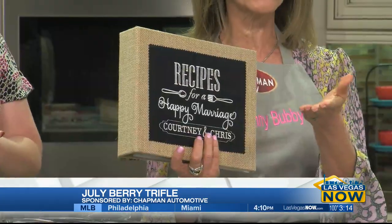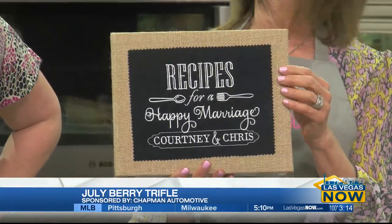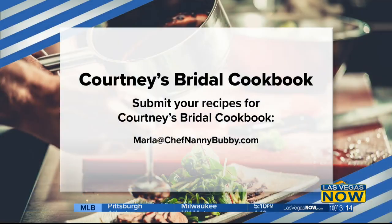But we're starting, of course, to encourage all of you to send in recipes for a happy marriage for Courtney and Chris. This is so nice of you to do this for me. Email Marla at ChefNannyBubby.com — get your recipes in, they're all coming in.